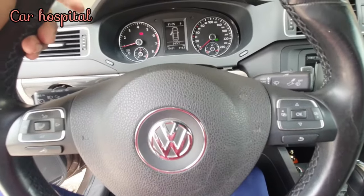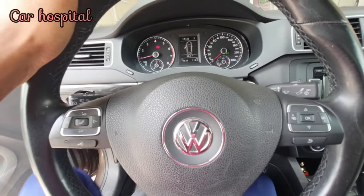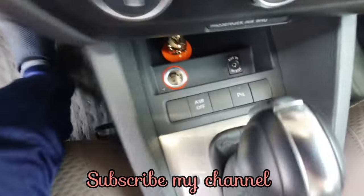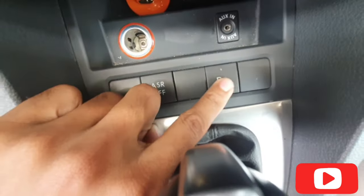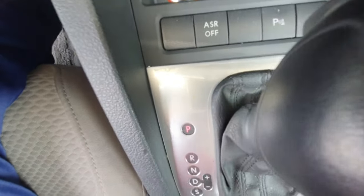Hello, what's up guys, how are you? I hope everyone is well. Today I have one Volkswagen Jetta. This car has a problem — the park assist is not working, and in reverse the light is blinking. Today I will show you how to solve this problem.